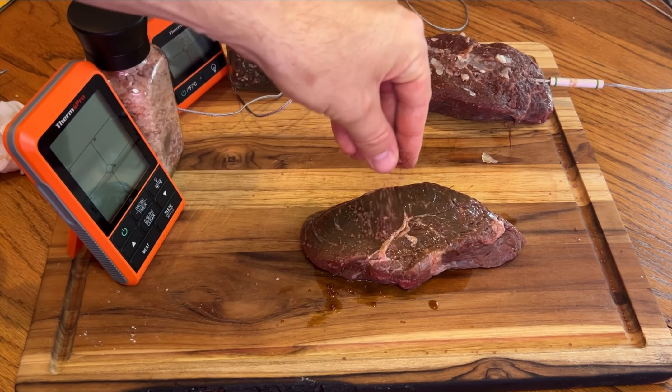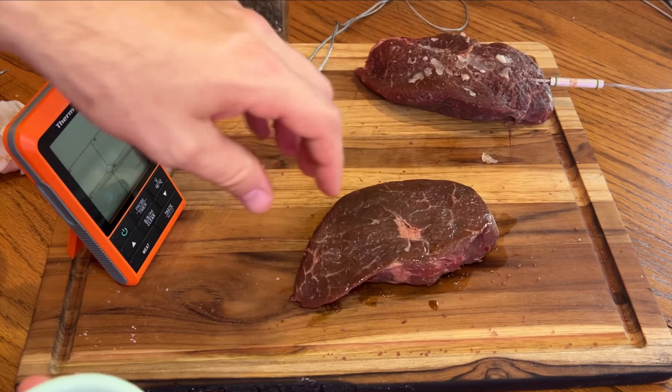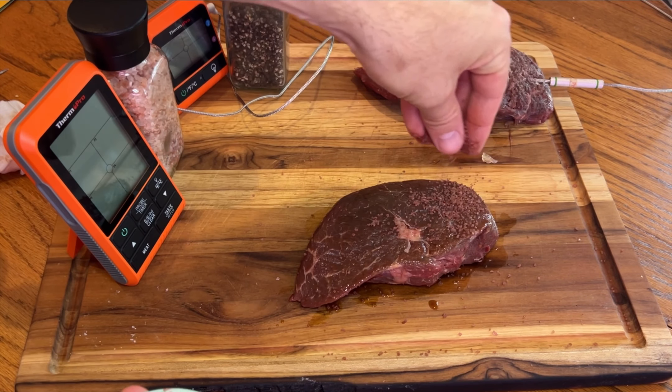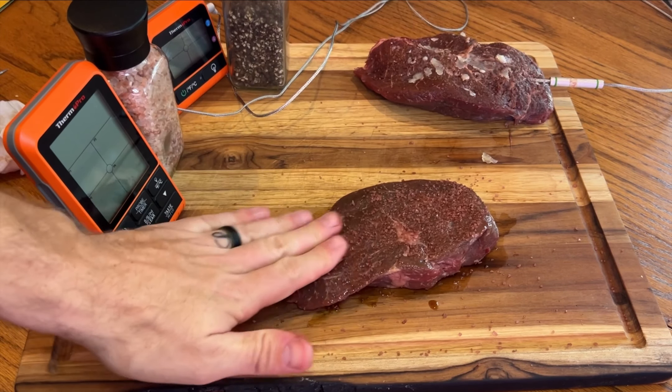We're going to coat our steaks with sea salt and garlic powder — I have them mixed together right here so it's easier. Once we get our steak coated in our sea salt and garlic powder mixture, then we're going to move on to injecting it.